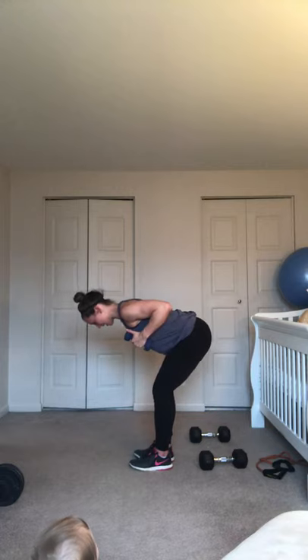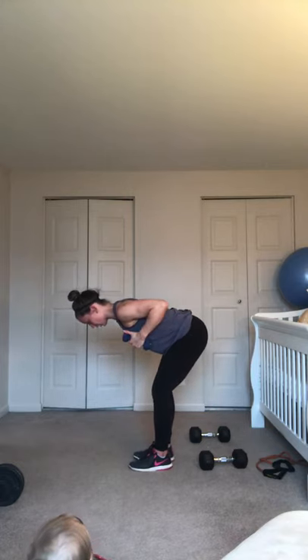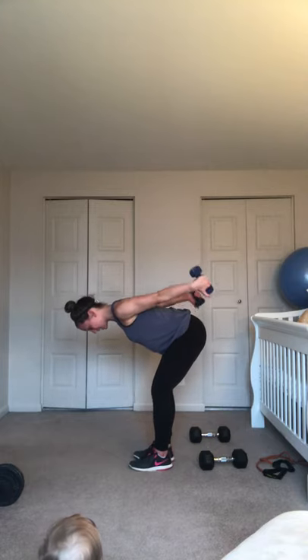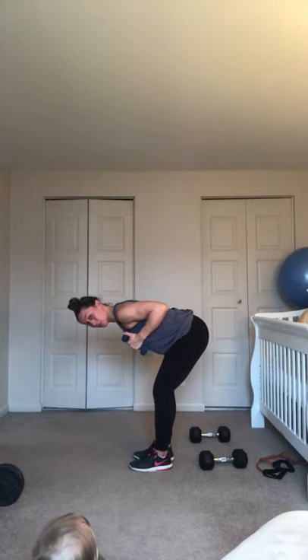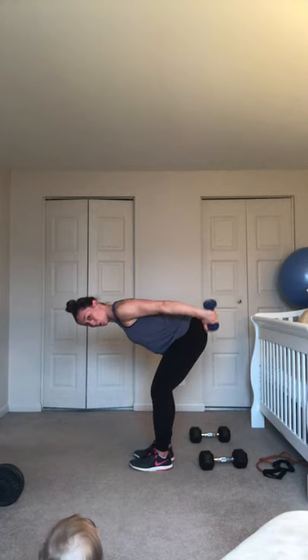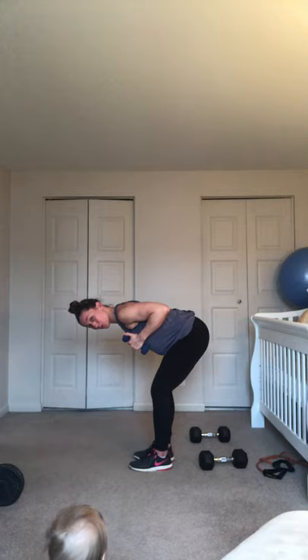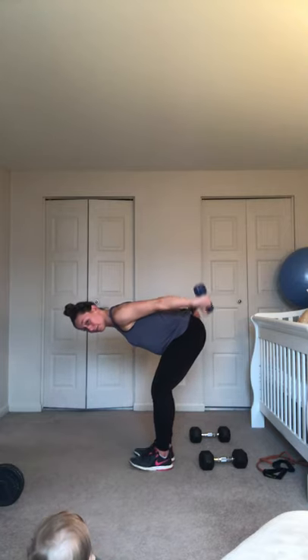Here we go. Exhale, inhale. You are not swinging, you're not dropping that elbow — you are just squeezing and setting up. Squeeze, set, nice straight line. These are really all about control, all about form. It's much more beneficial to be doing it controlled with fives than swinging fifteens. Last one. Good. Nice.